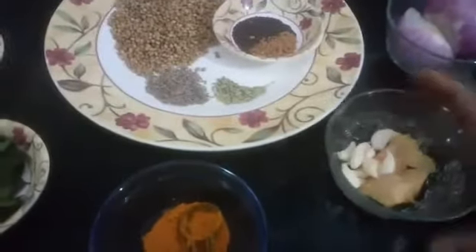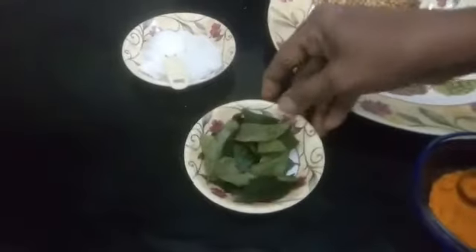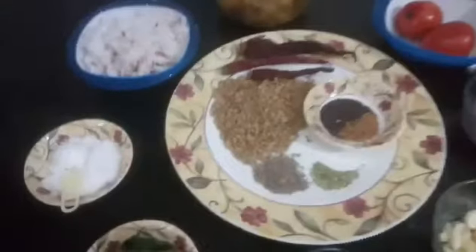Both ginger and garlic you have to crush. Also turmeric powder, two sprigs of curry leaves, salt to taste, and oil.